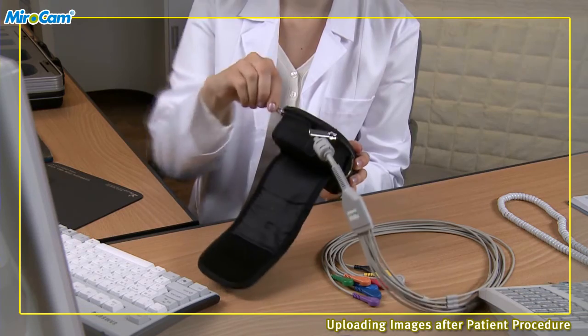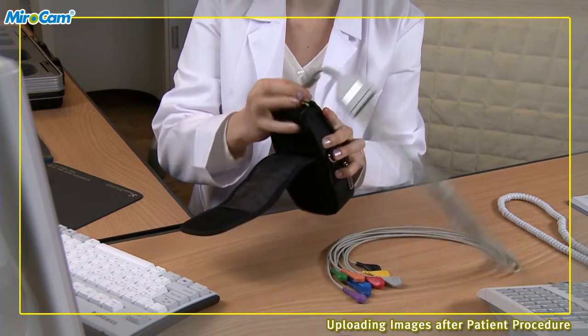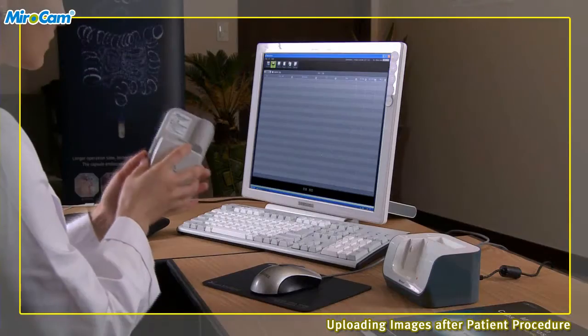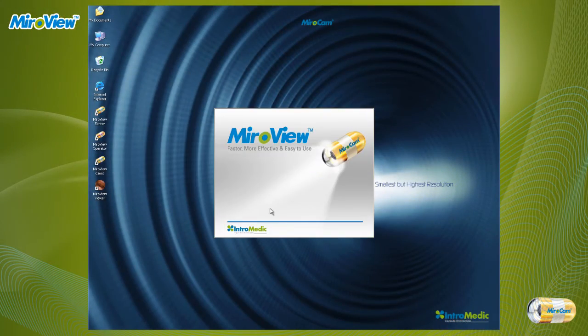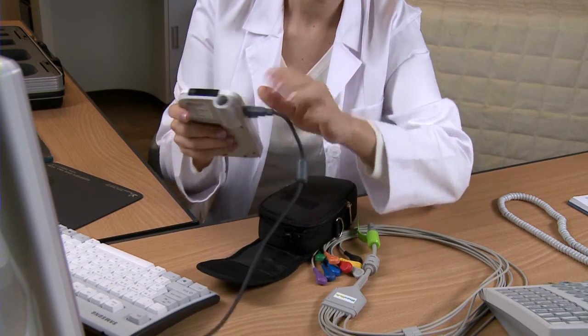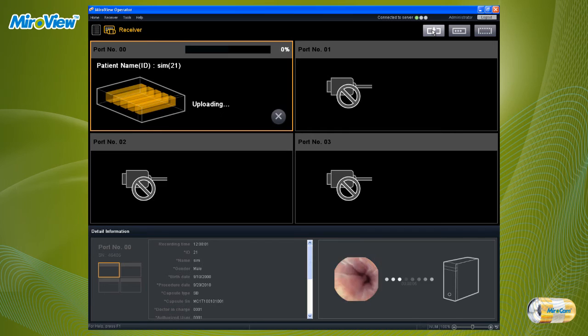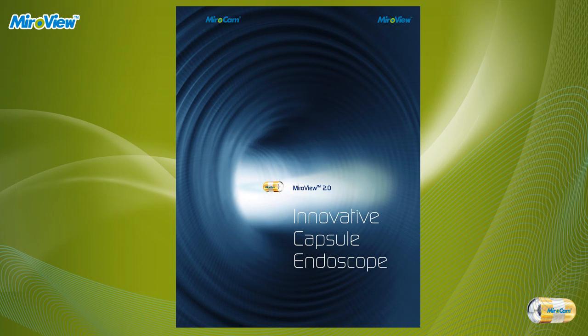Uploading images after patient procedure. After finishing the procedure, the patient should return the receiver to the hospital. Take the receiver unit out from the receiver pouch, detach the data cable and battery from the receiver, and place the battery in the charger. Start MiroView Operator and log in. Connect the receiver to the computer via USB cable and turn the receiver power switch to the on position. In MiroView Operator, click on the receiver mode icon to manage the receiver. Click the upload button, and when the progress bar is full and the complete message appears, the upload is complete. MiroView server will automatically start the analysis process for the corresponding patient file. This was a quick introduction of MiroCam capsule endoscope procedure.